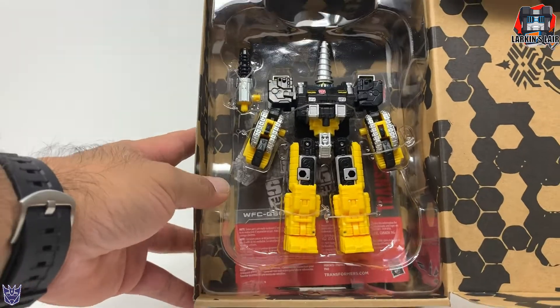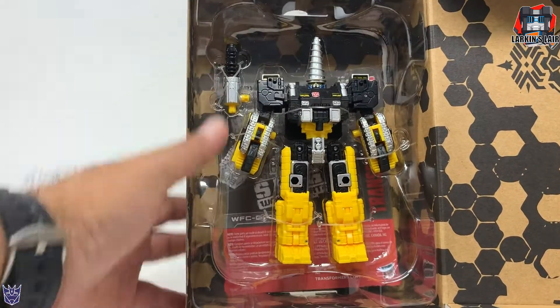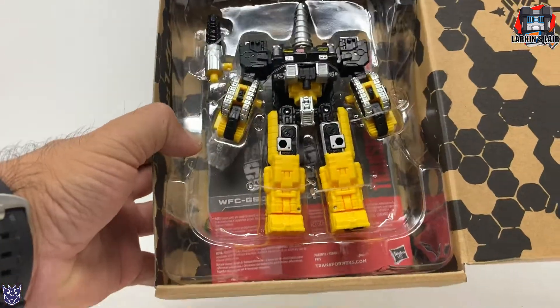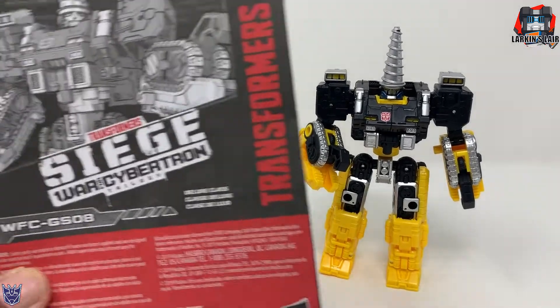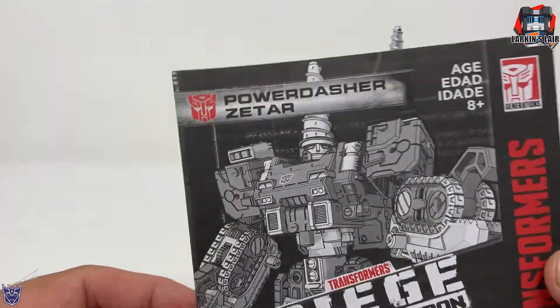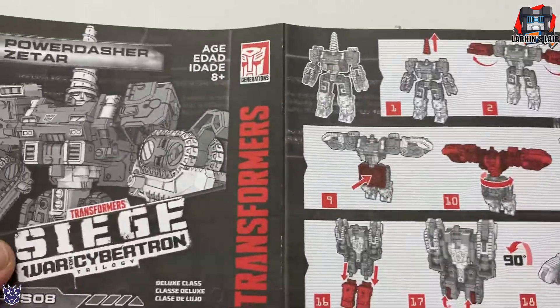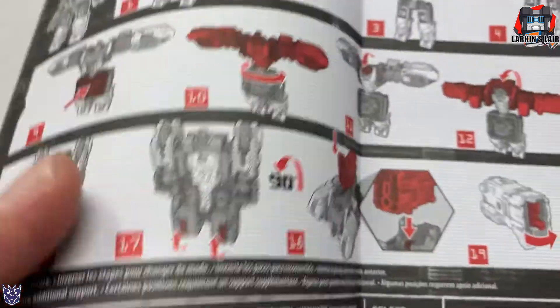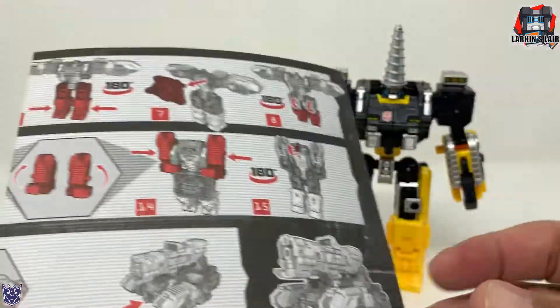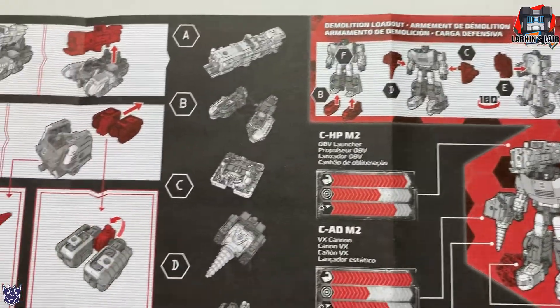He is a retool of Siege Brunt with just a different color scheme and a new head — pretty cool. Here's Power Dasher Zaatar out of the box. He comes with his set of instructions, and you can see right here 'Power Dasher Zaatar.' So he is a repaint and slight retool of Siege Brunt, the Decepticon that goes with Trypticon.